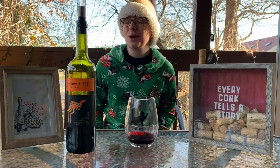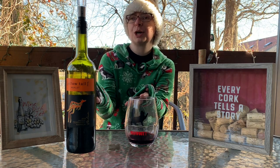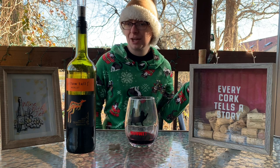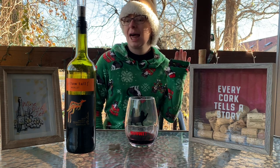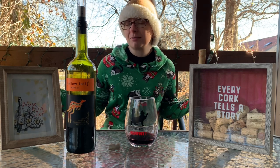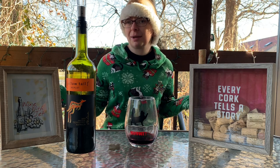Hello guys and welcome to Wine Wednesday! This week we are doing a lovely Yellowtail Merlot. Yellowtail again — like I said in the previous Yellowtail video, the Moscato I believe it was — this is the first wine brand I tried and I love them. They're Australian, so obviously I love them to death because I love Australia, the culture, the people, everything about it. So I love their wine.